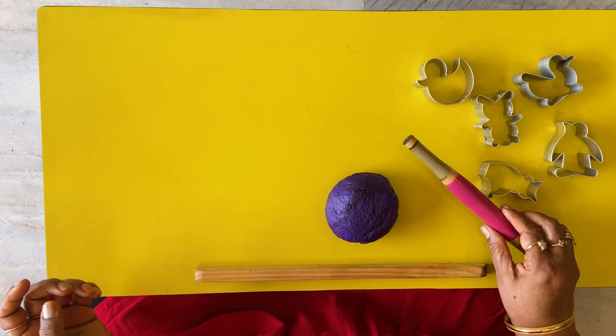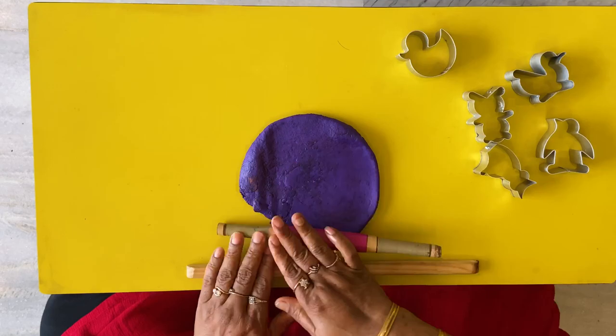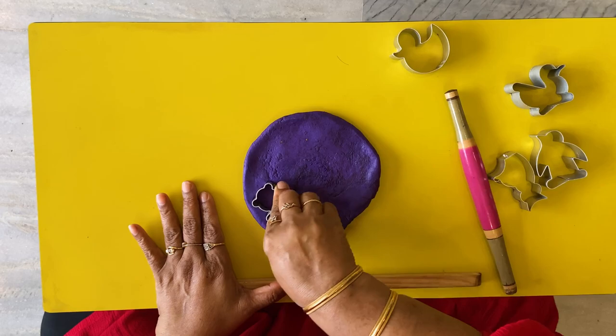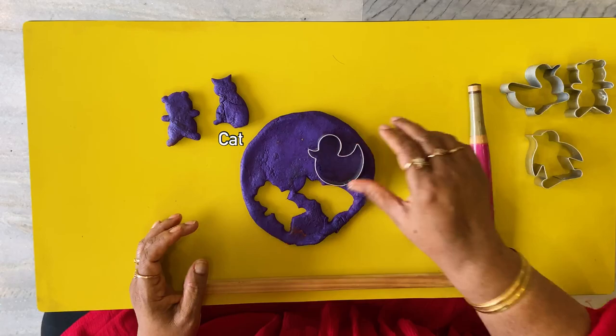For the second part of this activity, we're going to take some dough — any color you want — and roll it out. Press it hard; only then will the cutter go through. Push it down, and we have a pretty little teddy bear! We're going to apply force so that they can make stronger strokes while writing.